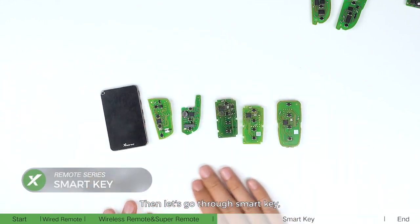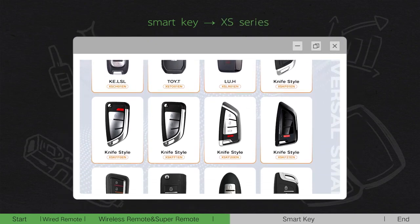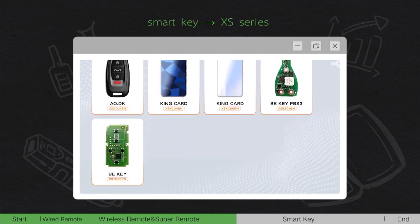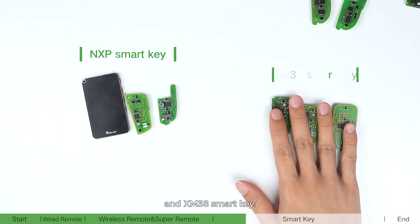Then let's go through smartkey, which corresponds to the VVDI XS series. It can be mainly divided into MXP smartkey and XM38 smartkey.